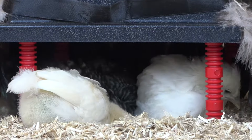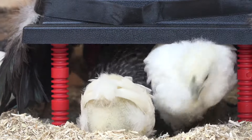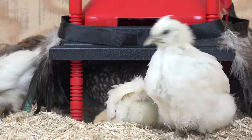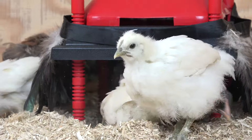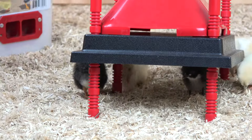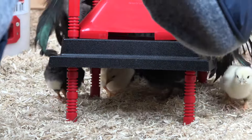This is our 10 by 10 inch model, and here is a shot of chicks that are about four or five weeks old. You can see we just raised the legs up a bit — this is about four or five inches off the ground now, and that is a pretty large chick coming out of that heater plate but very comfortable underneath.